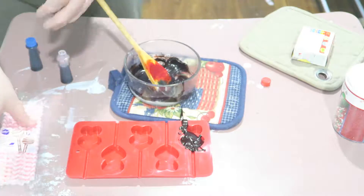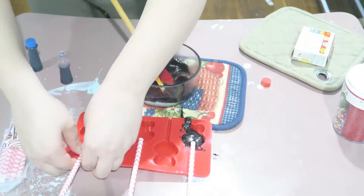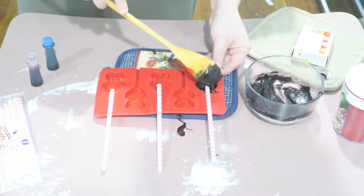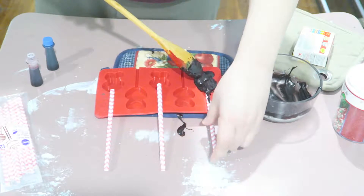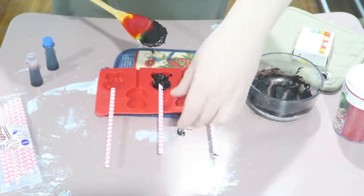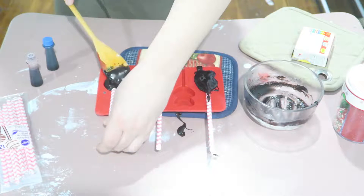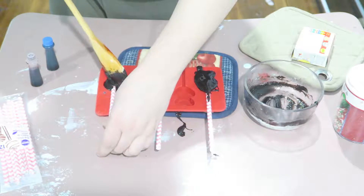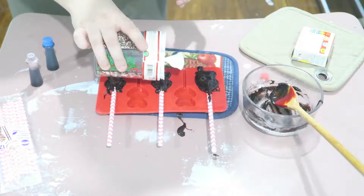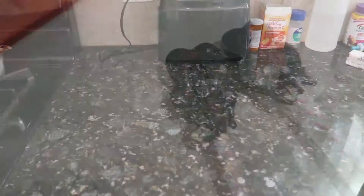Do not forget to put the sticks in first, because you have to put the chocolate on top of the sticks so that when you put it in the refrigerator it hardens onto the stick, making it easier to take out of the mold. Also, add some sprinkles to bedazzle it up — treat number one is done!